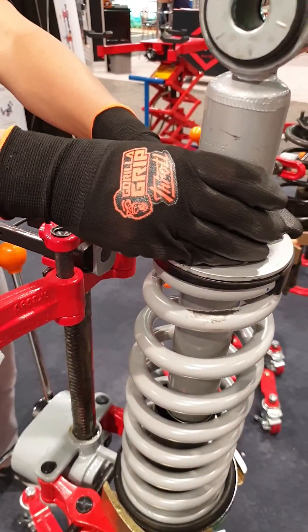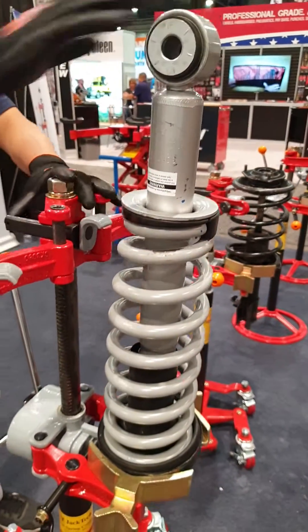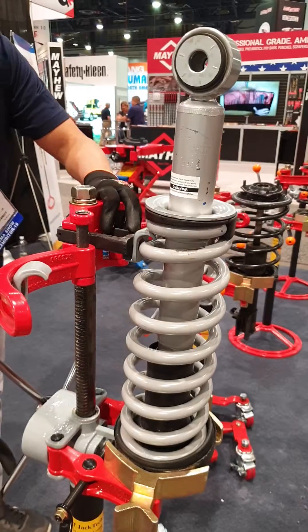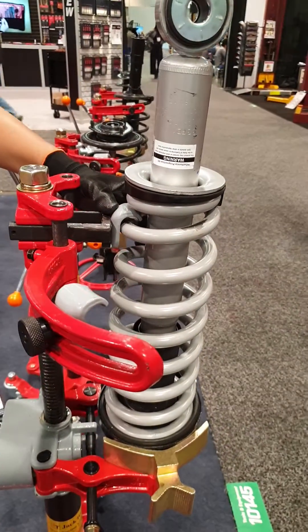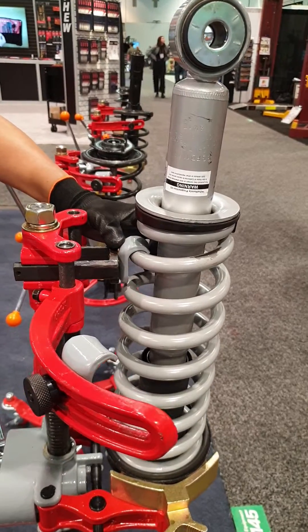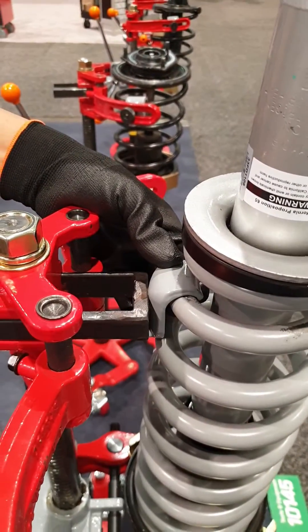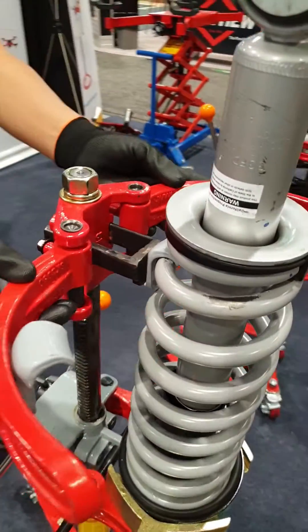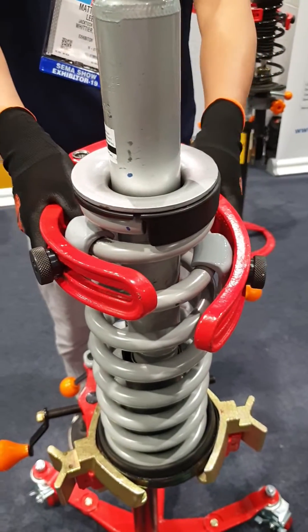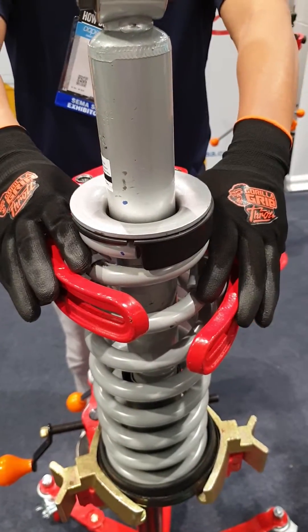We are compressing the strut upside down. First, the metal hook — have the metal hook touch the spring with little tension. Push the arms up, then push the arms down and make sure they're holding firmly.